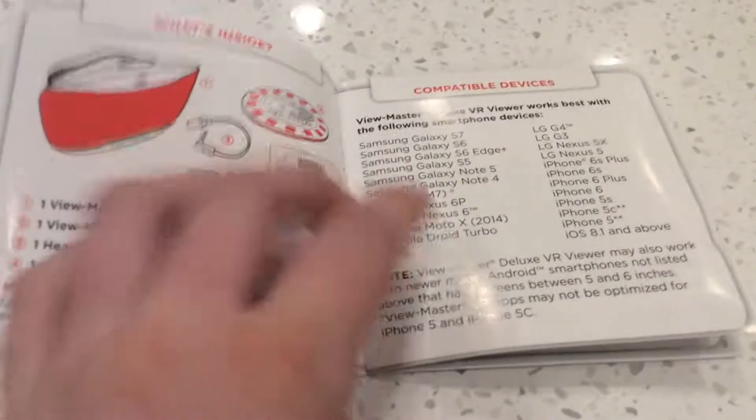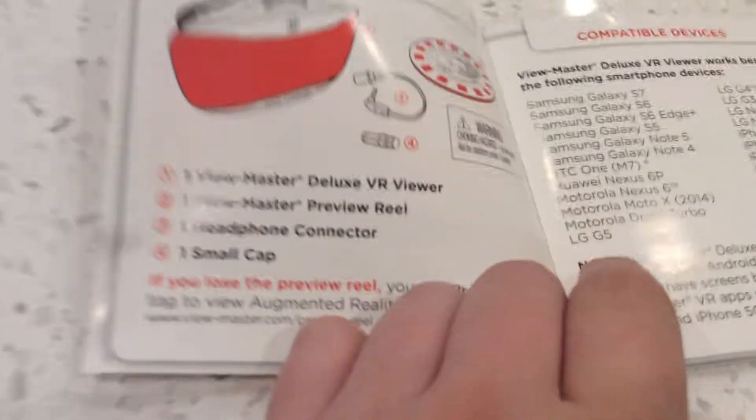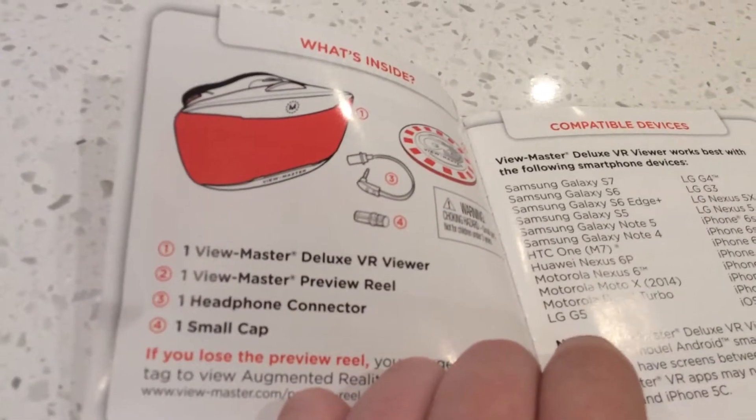So here's the instruction manual. It looks compatible with all these different kinds of phones. Those are the two little things in the box.